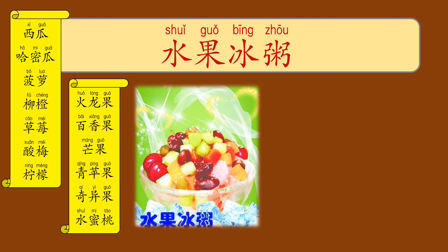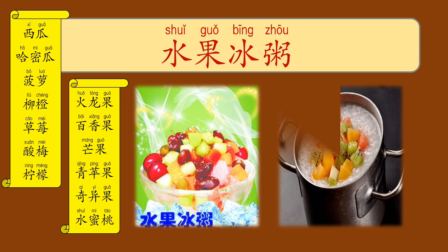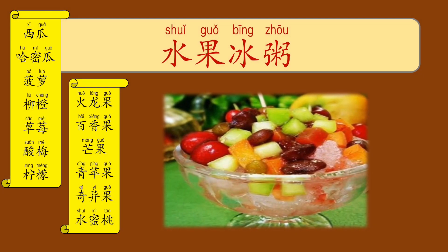Next is 火龍果, pitaya or dragon fruit. Then 百香果, passion fruit. Next is 芒果, mango. 青蘋果, green apple. 奇異果, or you can say 獼猴桃, which means kiwi. And 水蜜桃, peach. Now let's have a look at some pictures of 水果冰粥 — it tastes sour, sweet, fresh, and cool.